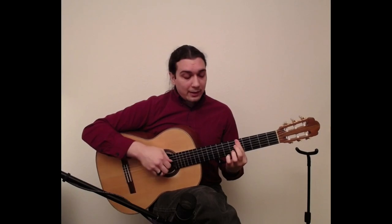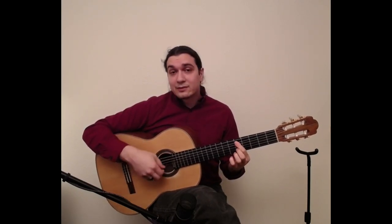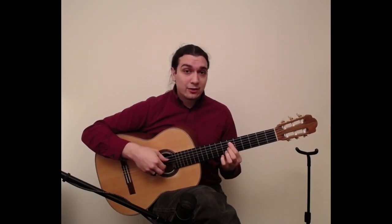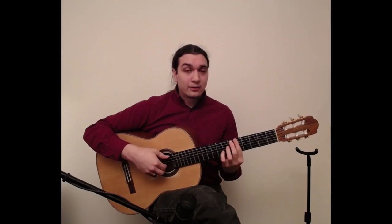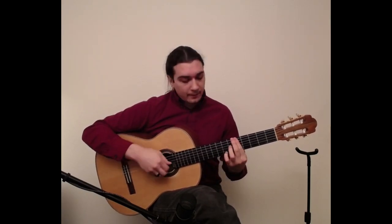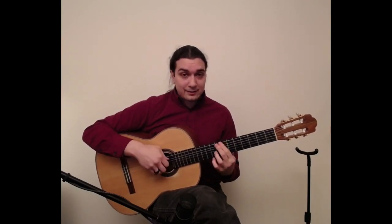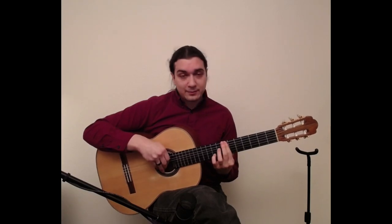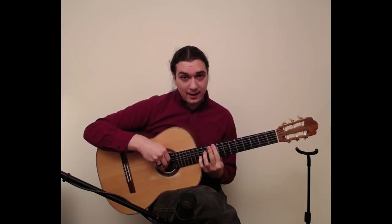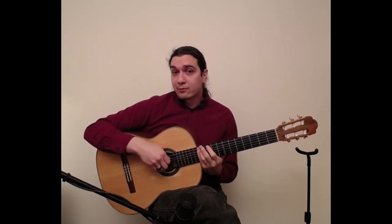From the fifth fret, we gain access to the sixth fret. So if I know D is at the fifth string fifth fret, then going up one fret is D sharp or E flat — all of the sixth frets become available because I know the fifth frets. If I learn the seventh fret, that gives me access to six again, but also to eight. And then from the tenth fret, that gives us access to nine and to eleven.